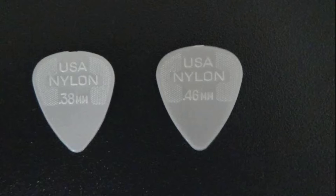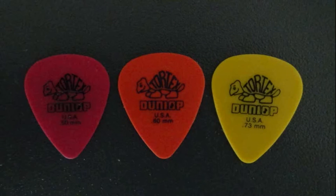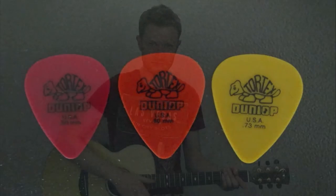Then once you progress and move on to picking out individual notes, playing scales and riffs, you might want to move on to a higher gauge pick. All these picks are made by Jim Dunlop but other brands are fine — it's the gauge or thickness which is important. So there you have it, everything you need to know about how to hold your pick. In the next lesson we'll be having a look at fretting hand technique. So until then, take care, bye for now.